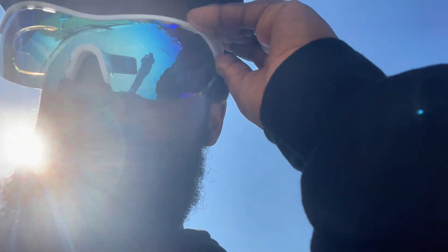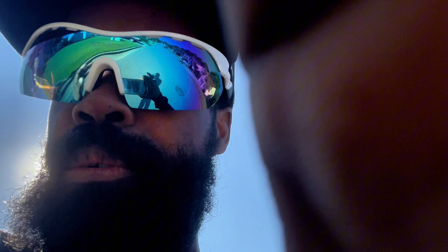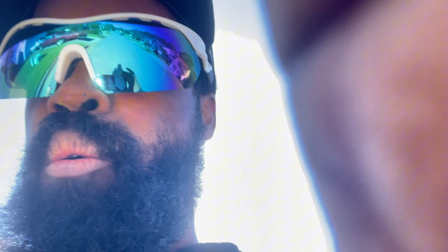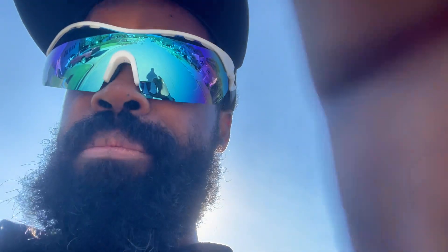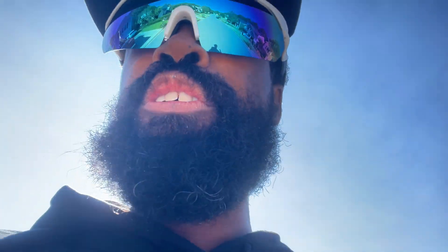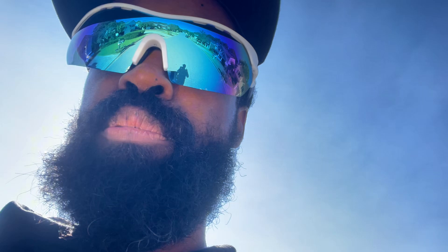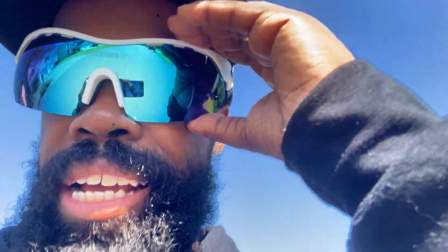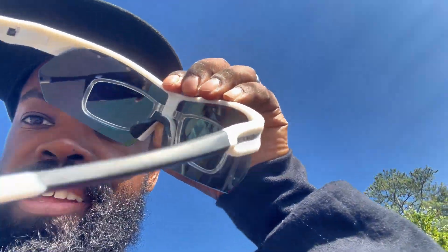I was just gifted these by the brand, and I really thoroughly enjoy these Rock Night Shades. These are polarized HD quality with nice ventilation off to the side. If you're a cyclist, playing baseball, or doing any sport where you're actively moving and running, this is the product you want. It also comes with a tightening mechanism on the end to clamp it a bit tighter.